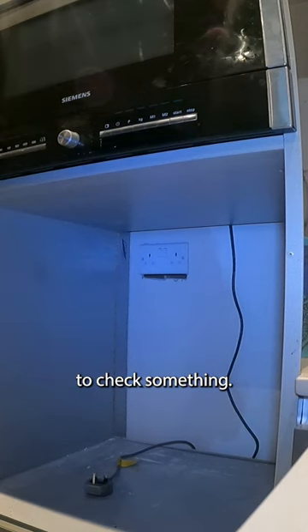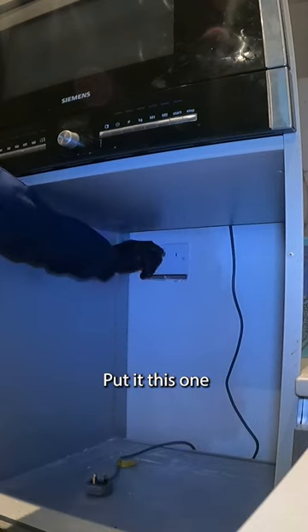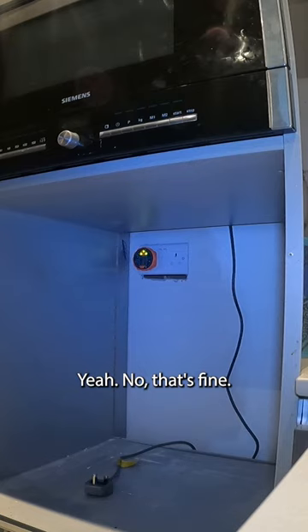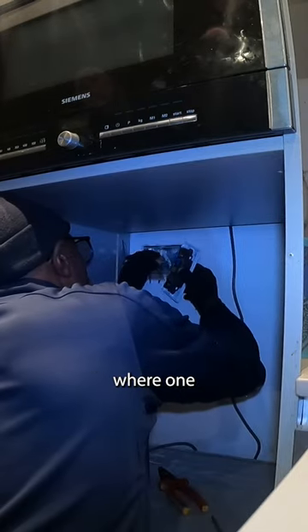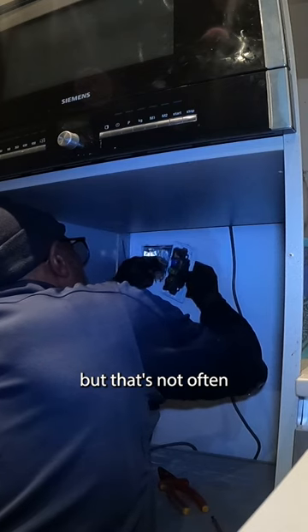I just want to check something. Right, there's a fault. Put it in this one. Yeah, that's fine. I've come across where one side of the socket hasn't worked, but that's not often.